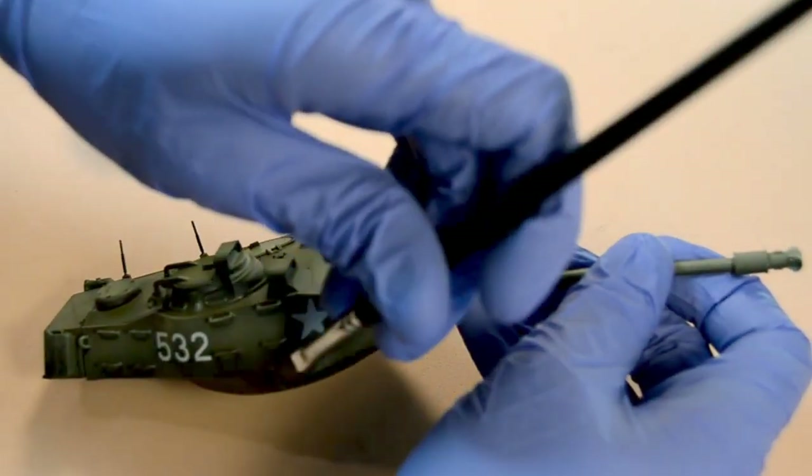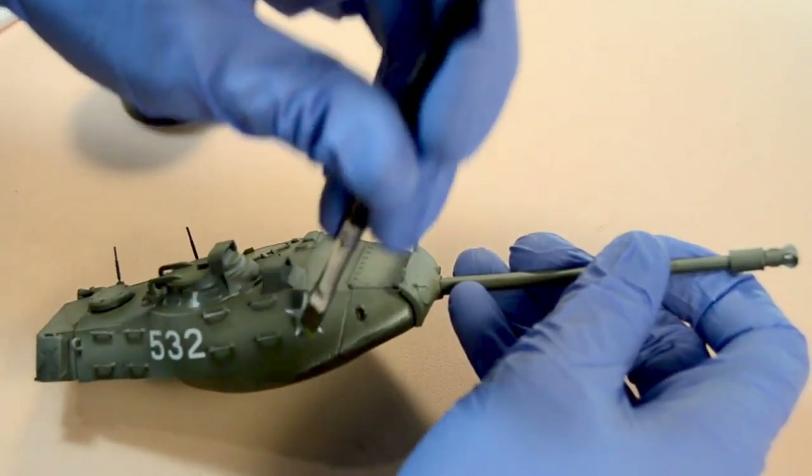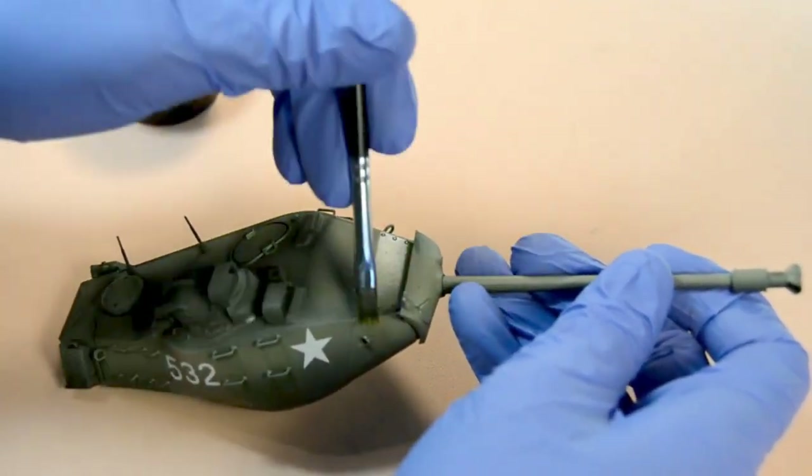To apply the filter, dip your brush in it and then remove the excess liquid on a paper towel or napkin.